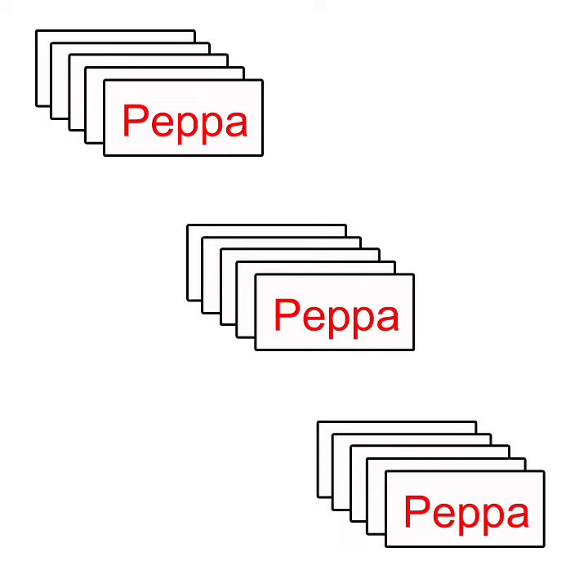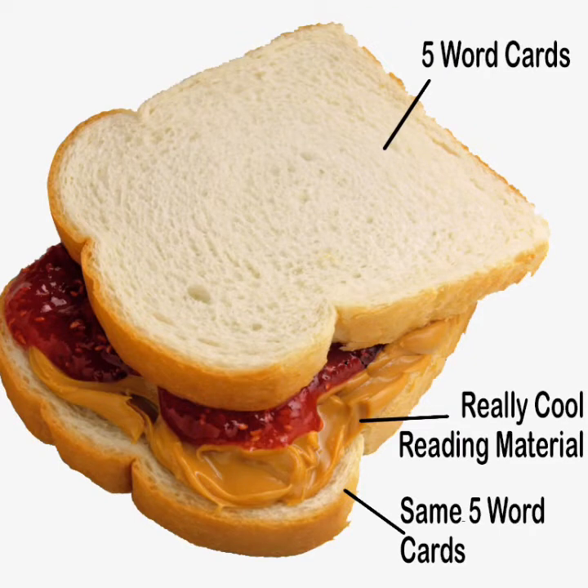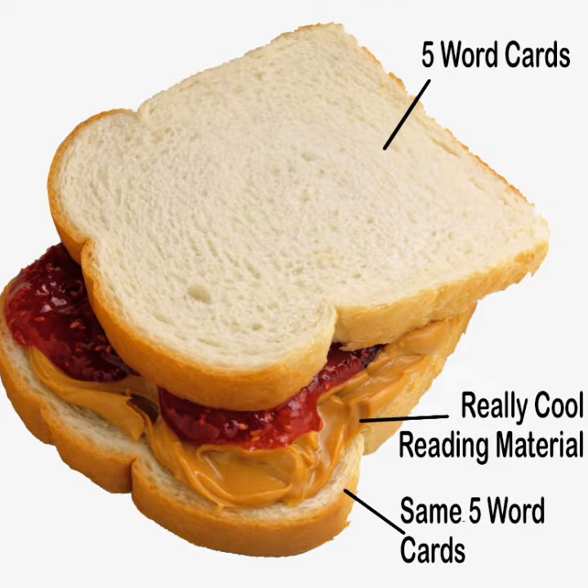What does teaching sandwich style mean? It means we choose five cards, we fast flash those five cards three times in succession, then we read the material that those words are in, and then we repeat those five cards fast flashing three times in succession. We show the same five cards that we showed in the beginning. The two slices of bread in our sandwich — the before and after — are the five word cards. The peanut butter and jelly in the middle is the really cool, totally awesome reading material that contains those words.